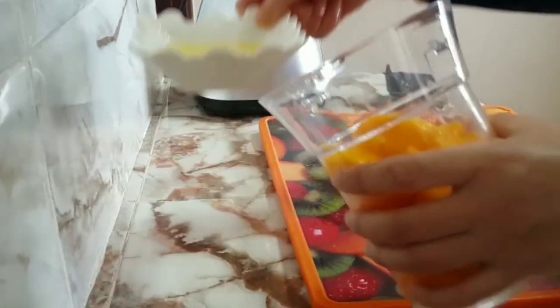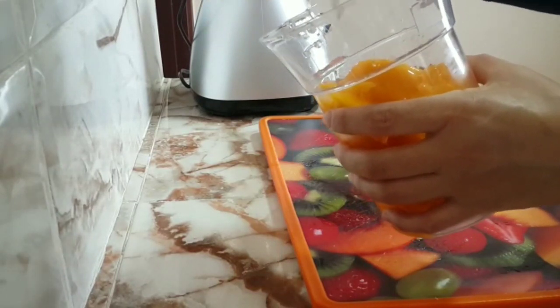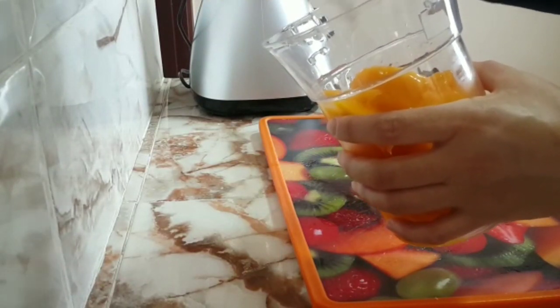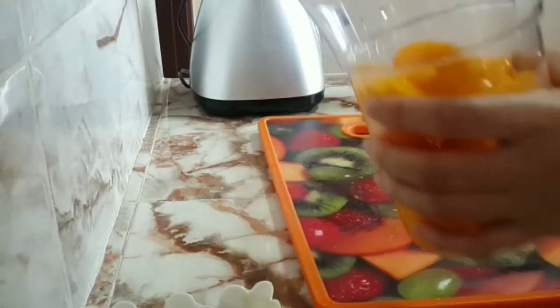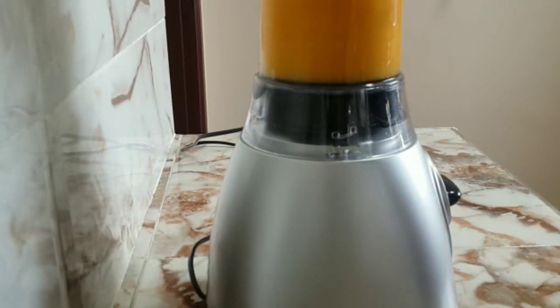We'll add a big chunk of water. In this video we'll add some small batches. Then we'll add a bit of water, and then we'll add a little bit more water.